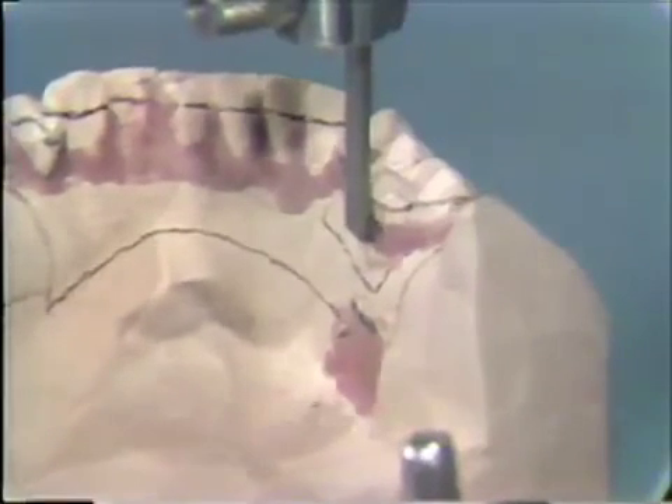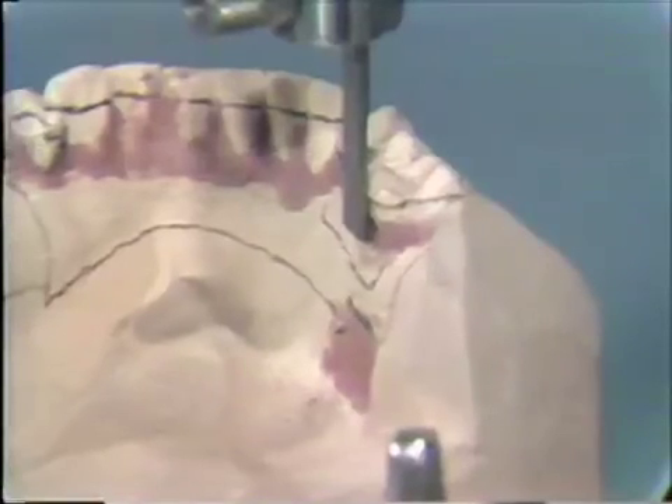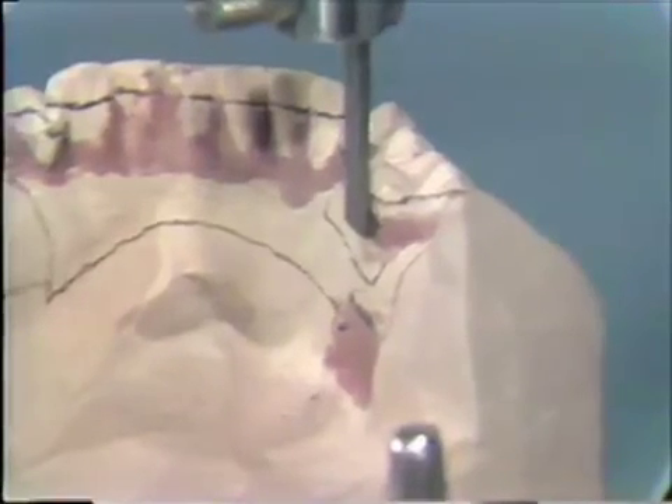We have discussed the parts of the dental surveyor and demonstrated some of its uses in removable partial denture prosthodontics. In addition, the surveyor has many other uses in complete denture prosthodontics, crown and bridge prosthodontics, and general restorative dentistry. These procedures will be demonstrated as they occur later on. In our opinion, the dental surveyor is one of the most important instruments in the dental office armamentarium. As such, every dentist should own a surveyor and should know how to use one with a fair degree of competence.